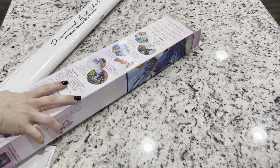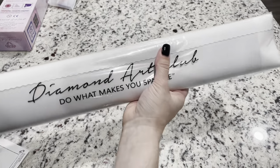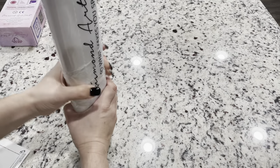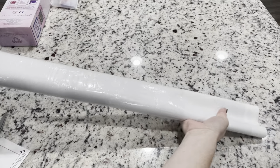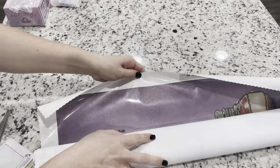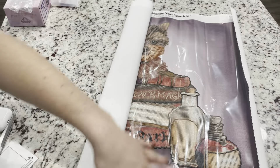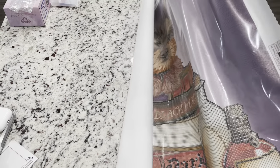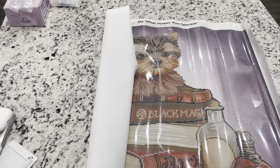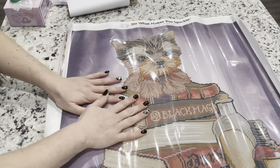Their diamond paintings come in this nice bag — I actually keep mine to store the paintings in after I've completed them, since I store my completed paintings back in the box. Let's see this canvas. Oh my goodness — can you see the shine, the shimmer? Just kidding, this is not the part that you drill, but it almost looks like satin shimmer. This is so cute. This is a poured glue canvas — you can tell with the plastic cover that goes over it.